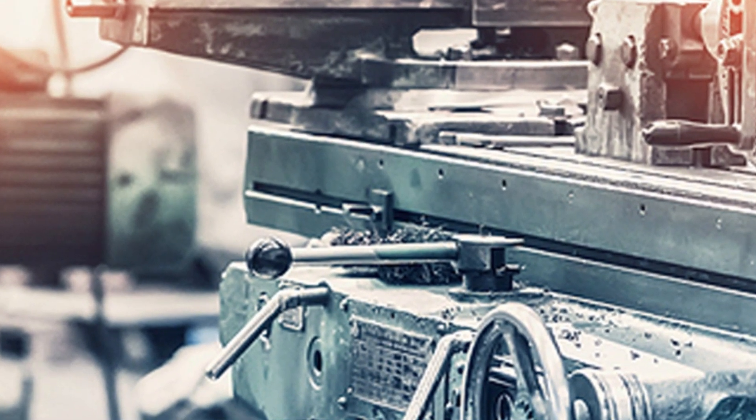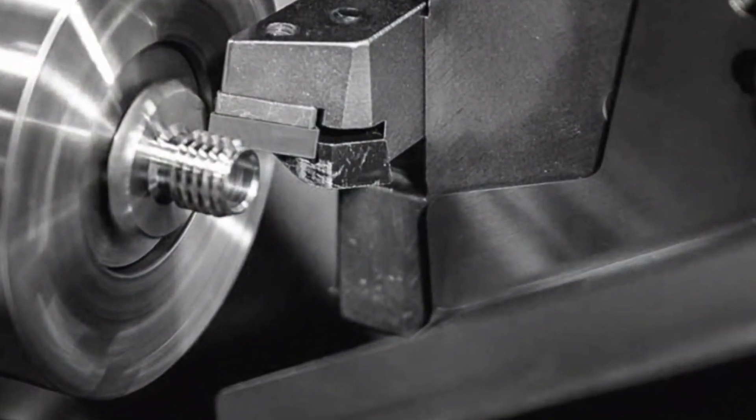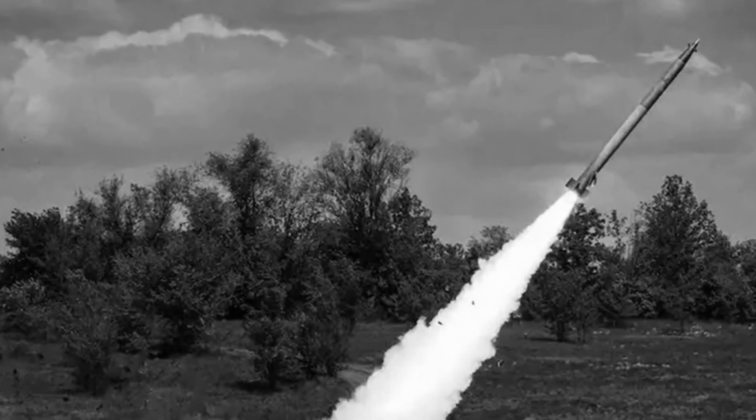However, a lathe must still be used to create the inner conical shape of each of the seven nozzles, because the drilled hole is cylindrical instead of conical.